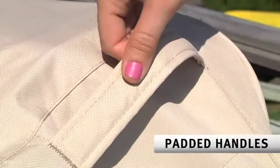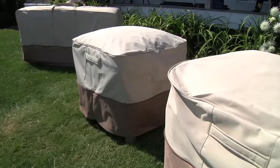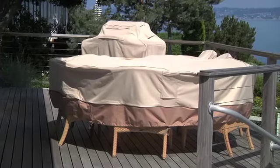They are designed with padded handles to make removal and fitting of the cover a snap. The Veranda Collection of Patio Furniture Covers is available in many different shapes and sizes, letting you cover every piece with a matching cover that is stylish and offers maximum protection from the elements.